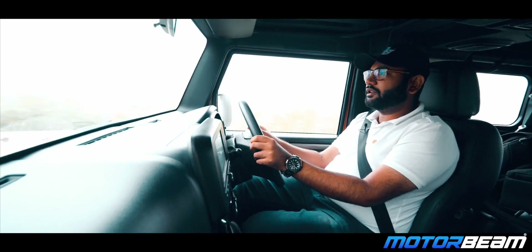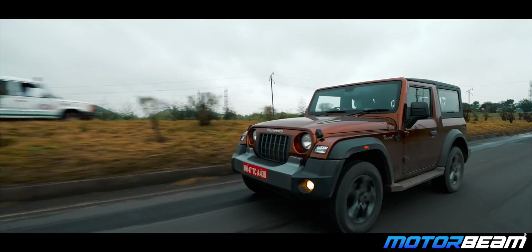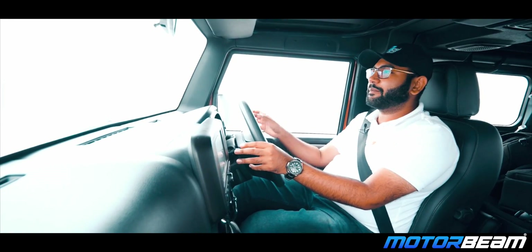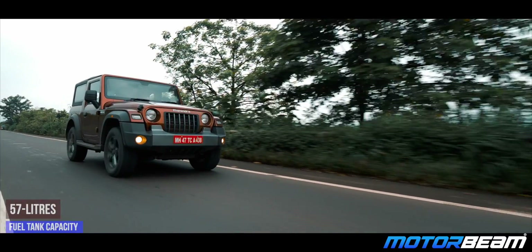The engine has a little turbo lag feel, but it's not too bad. In the mid-range, this engine has a good punchy feel — you get solid power and torque delivery. However, the top end above 4,000 RPM is not so special, so if you keep the car in the mid-range, you get the best performance.